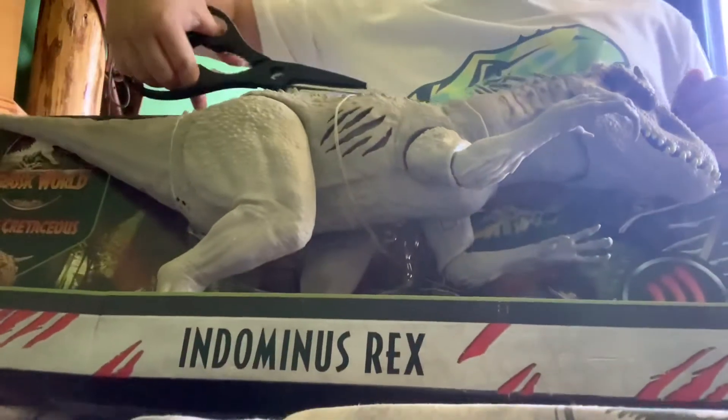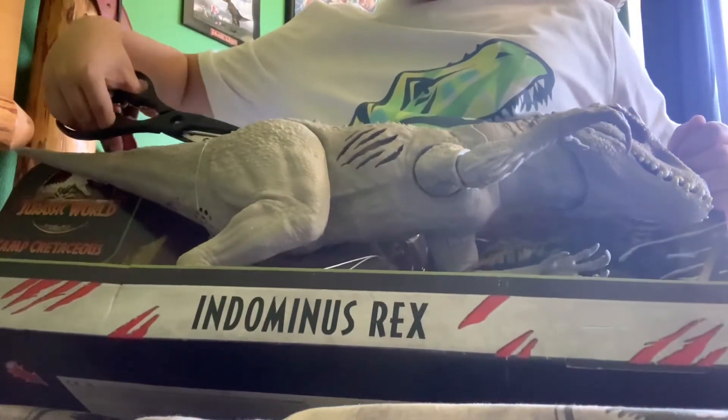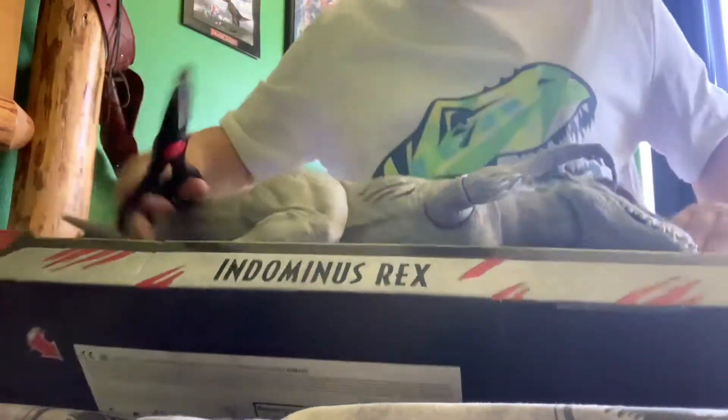Go ahead and cut that. We're in the store to pick this up — cut that.